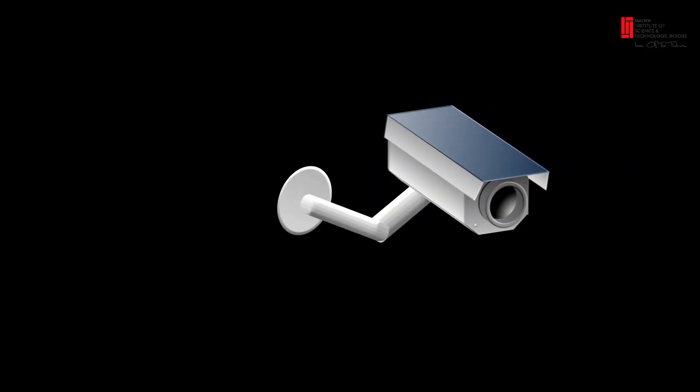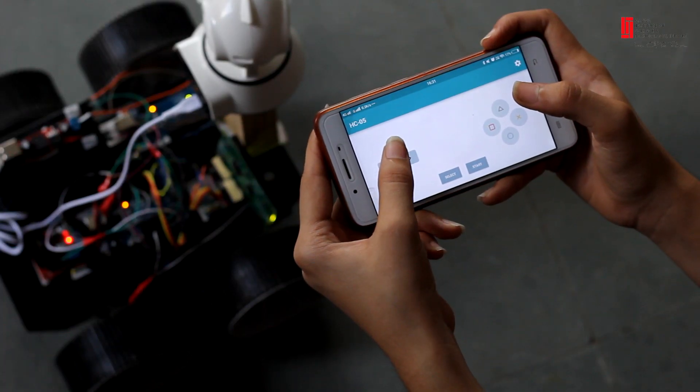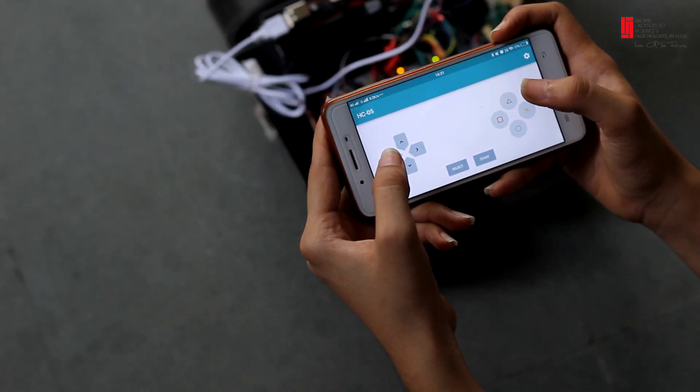Our project, the Smart Surveillance Robot, is an Arduino-based robot. It provides live video streaming with the help of an IP camera. It contains two modes of control: automated mode and manual mode. In manual mode, the user can control the robot with the help of an Android application.